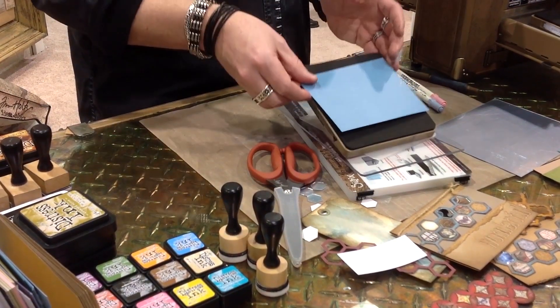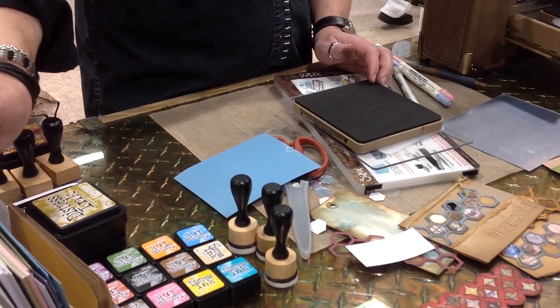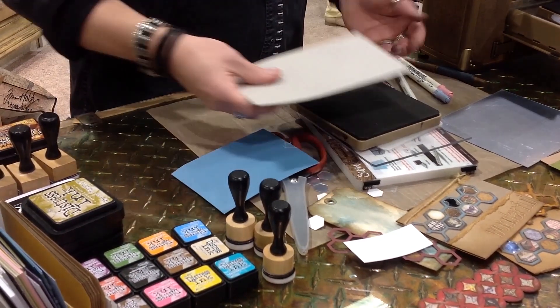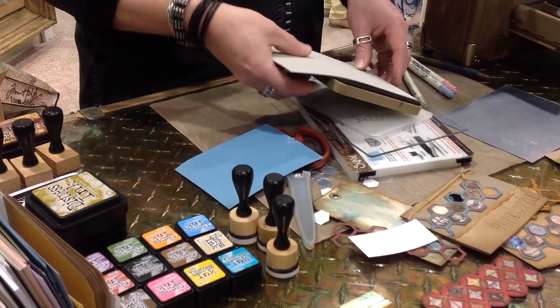But what I love about this, because it's steel rule, is forget cardstock. I want to go to the good stuff. I want to do grunge — grunge board, chipboard. I can now make big shapes or big frames.